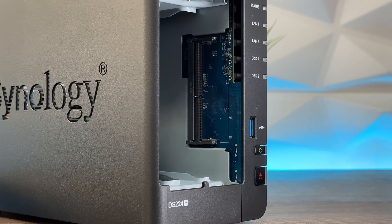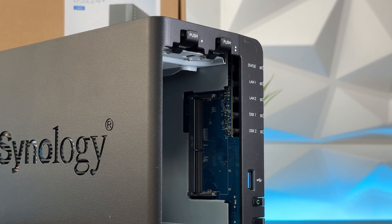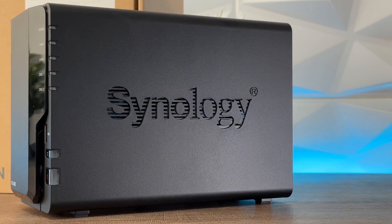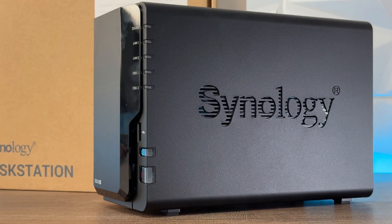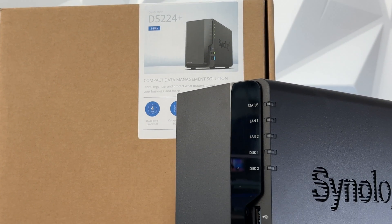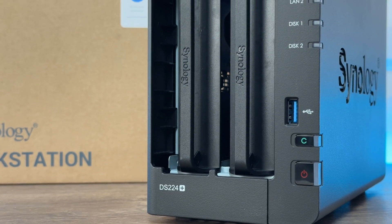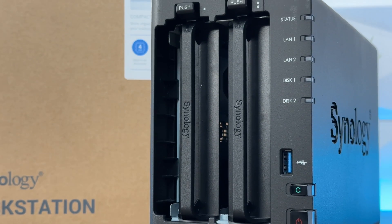Looking at the main specs: it's a desktop NAS with DSM 7.2 support, Btrfs, SHR, RAID 0 and RAID 1. It has an Intel Celeron J4125 quad-core, 2GB DDR4 RAM (upgradeable to 6GB), two USB 3.2 Gen 1 ports up to 5Gbps, two 1-gigabit network ports, no NVMe support. Power supply is 60W, access power is 14.69W, hibernation is 4.41W, and the warranty is two years, extendable to four.